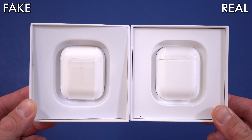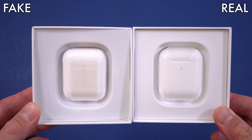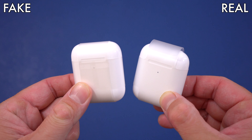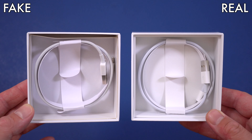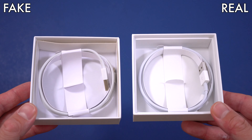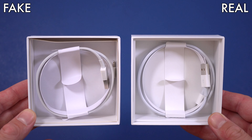Underneath the user manual you'll find the charging case in both the fake and original box. Both are wrapped in plastic, but only the original ones have a little pull-out tab on that plastic — definitely look out for that. Underneath the charging case you'll find the cable. On the fake ones the cable is loose and the packaging looks pretty cheap, whereas on the original ones it looks much nicer.